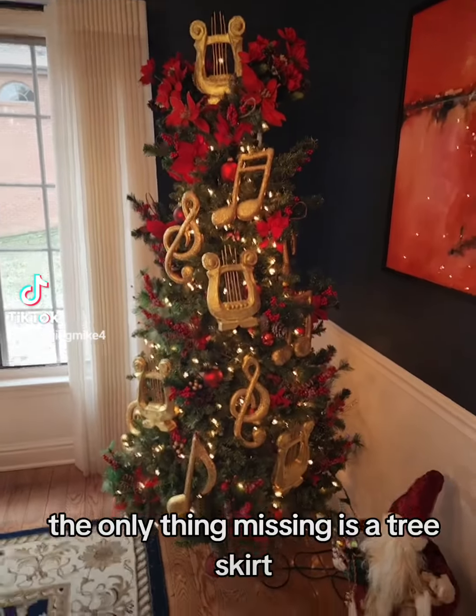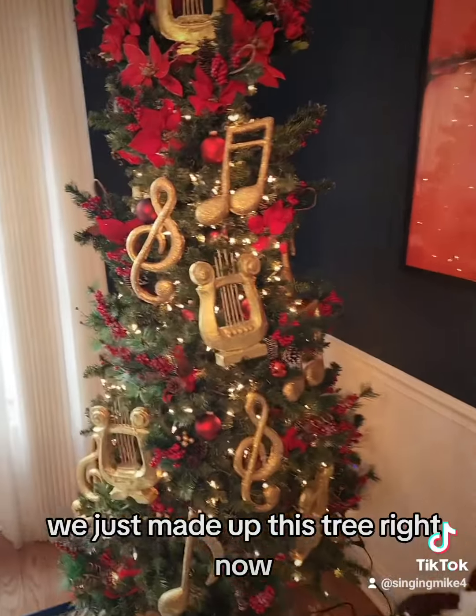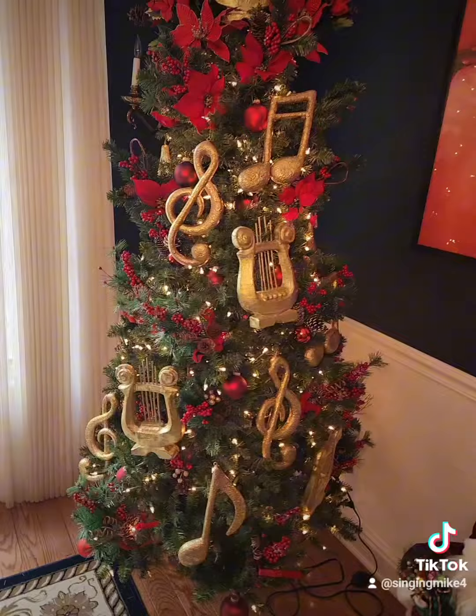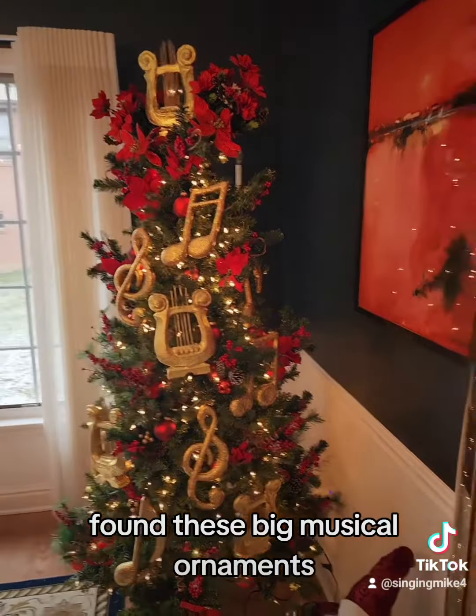All right, so here it is. The only thing missing is a tree skirt which I need to purchase. We just made up this tree right now — just totally didn't know what to do with it. Found these big musical ornaments.